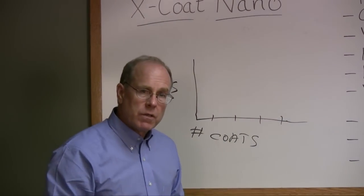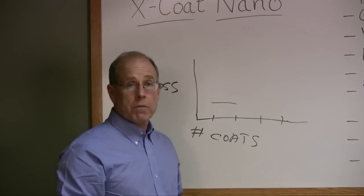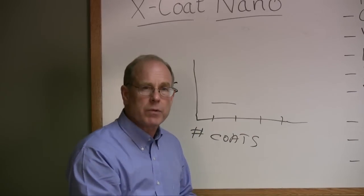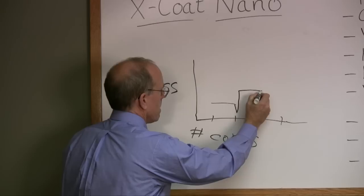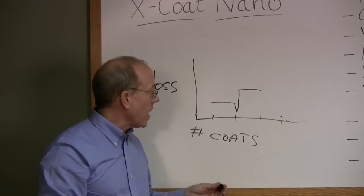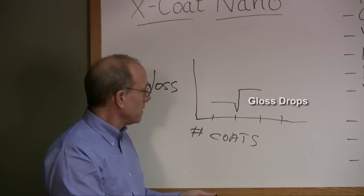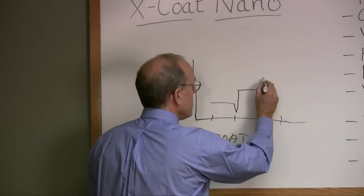If we think of a traditional floor finish, we apply the first coat and let it dry. But remember that the zinc cross-linker has ammonia around it. Watch what happens when we put the second coat down — the gloss drops. The reason it drops is the ammonia in traditional systems reemulsifies the finish underneath, almost like it's starting to strip it.